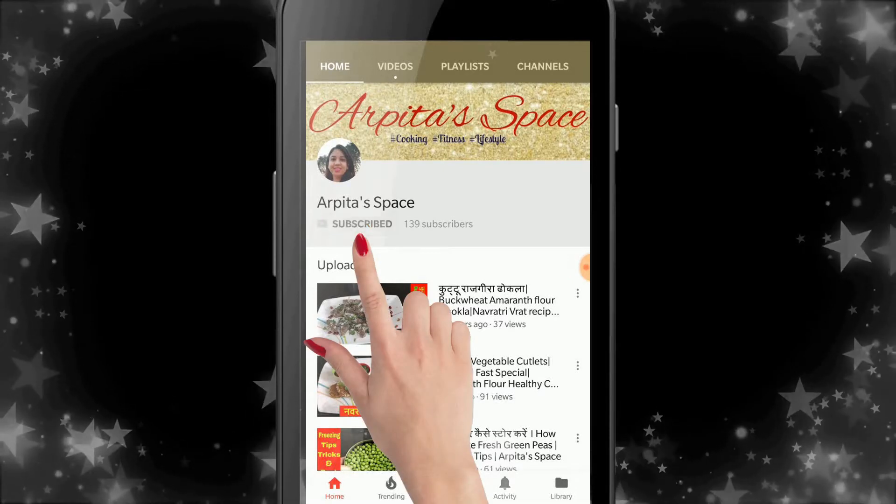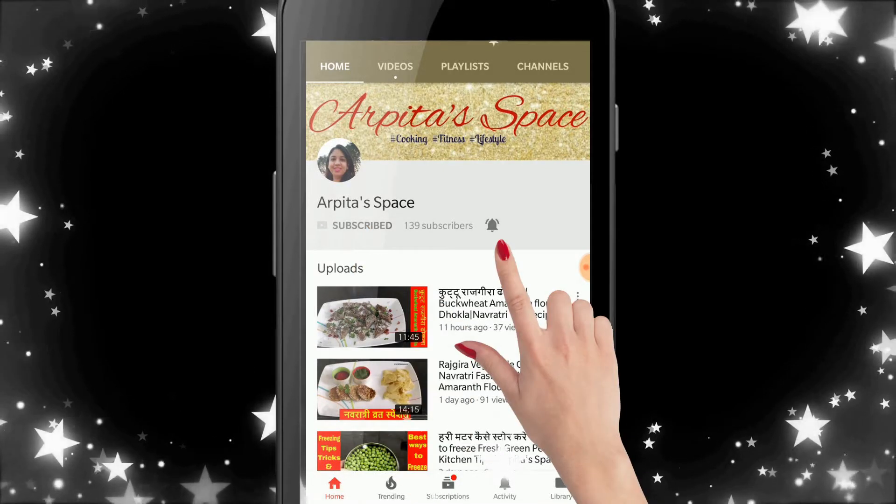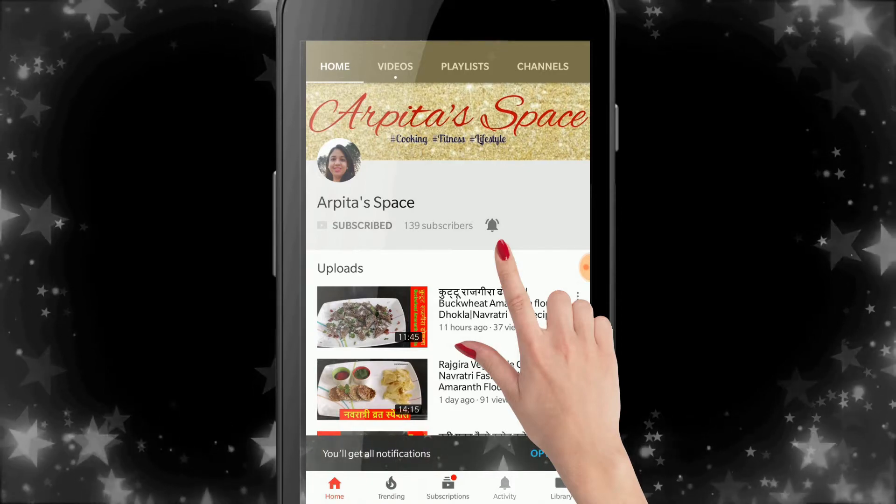Subscribe to this channel and click on the bell icon so that any new video comes to you first. Hi guys! Welcome to Orbital Space.